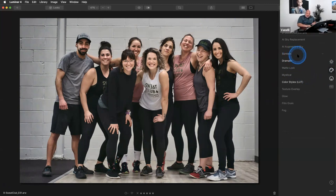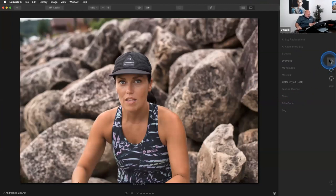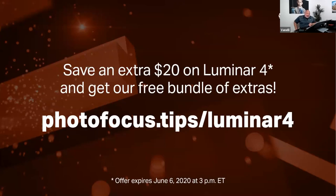We do have a very special offer just for this webinar: save an extra $20 on Luminar 4 and get free bundles of extras. Go to photofocus.tips/luminar4 and you'll receive $20 off plus a whole bunch of goodies. That offer expires June 6th — about 48 hours from now — and it will likely be extended due to our email mix-up.